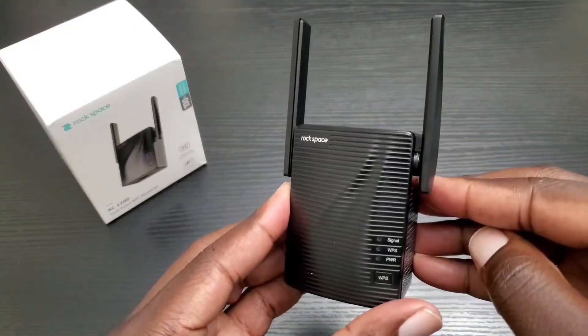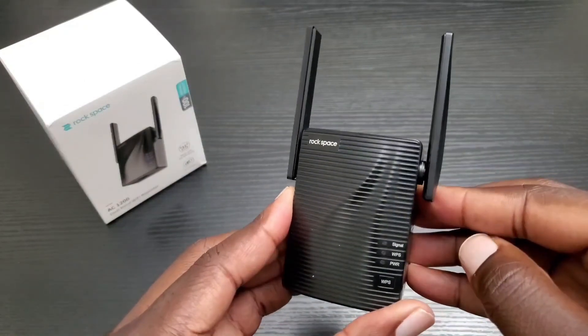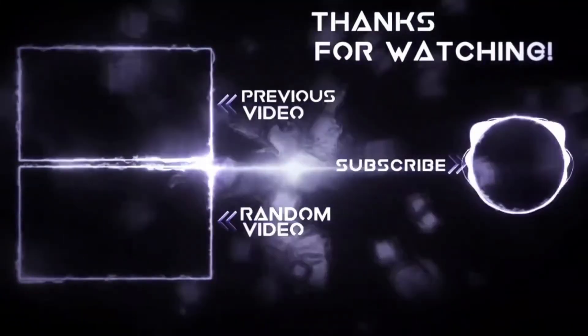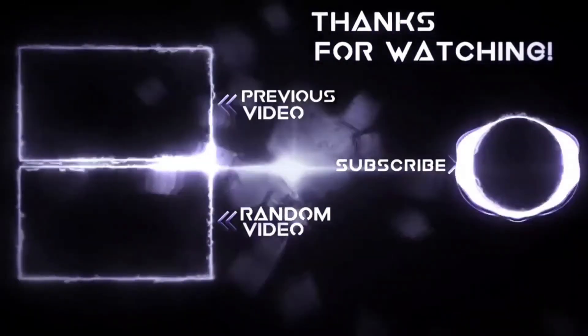This is the Rockspace AC1200 dual-band Wi-Fi repeater slash extender. If you like this video, go ahead and hit that like button, also share and subscribe. I thank you for watching, and until next time, keep it mobile.